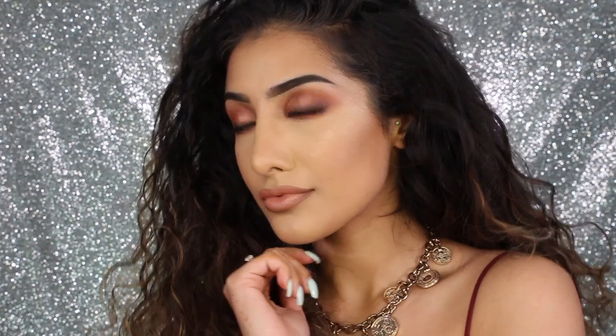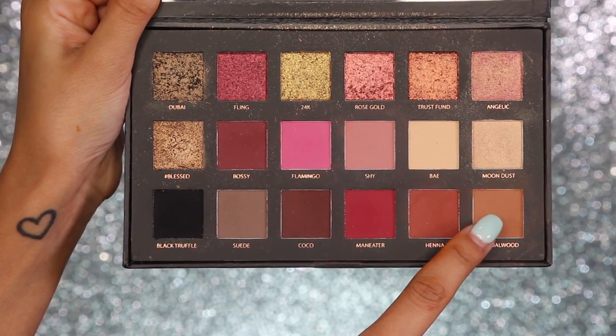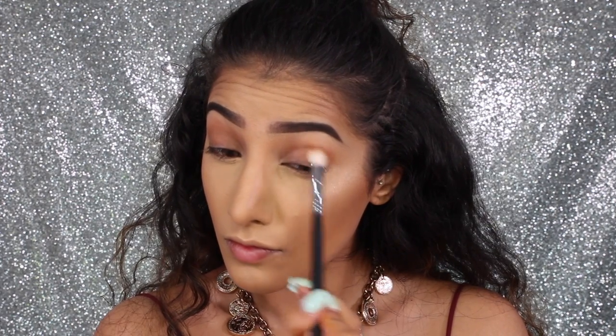Hey guys, welcome back to my channel. So many of you liked the eye makeup I was wearing in my best highlighters video, so I've recreated it for you here. Keep watching!